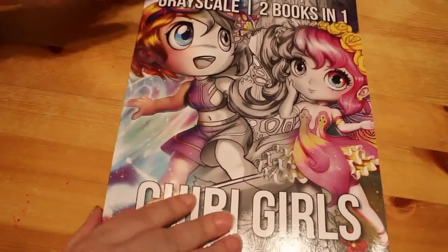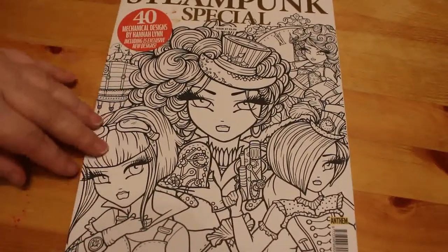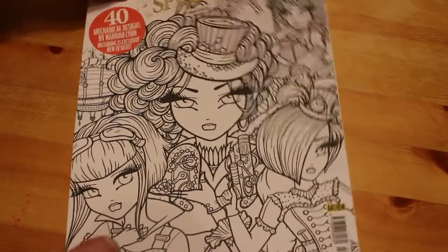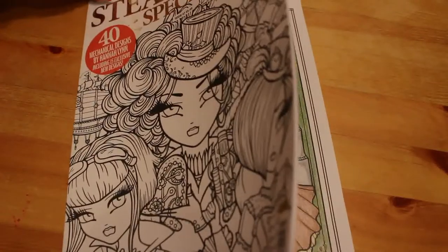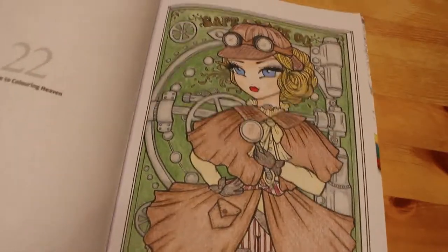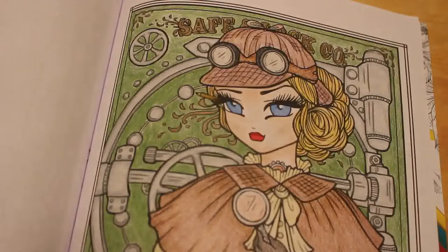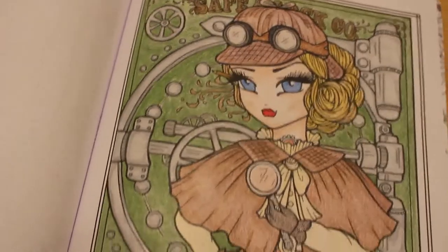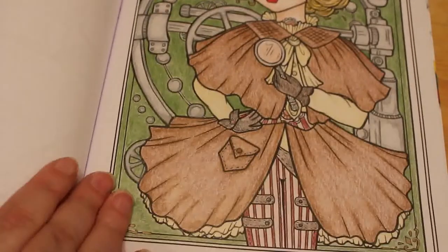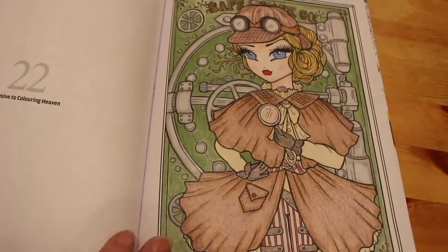Then we did one in the Coloring Heaven steampunk special — this was issue 47. It's all Hannah Lynn from her steampunk darlings, but she also put in 15 exclusive nude designs, and it was one of those that I did. I did the Sherlock Holmes picture and this was done just with Prismacolors. I really enjoyed doing that one, took my time on it, took forever, but I really like the way she turned out.